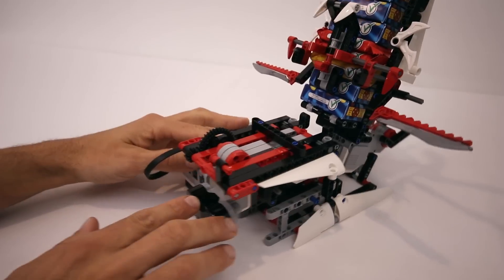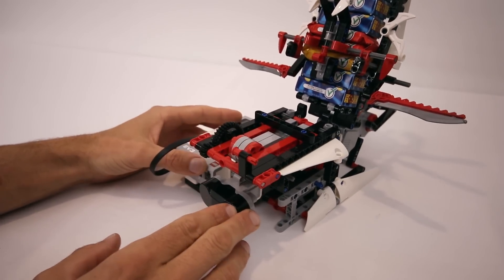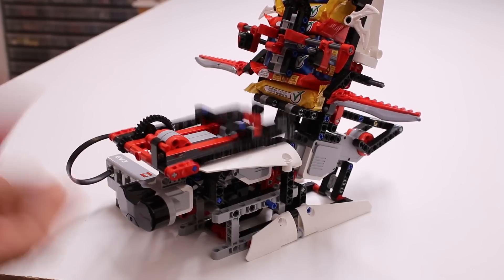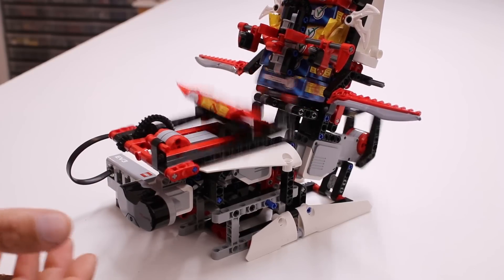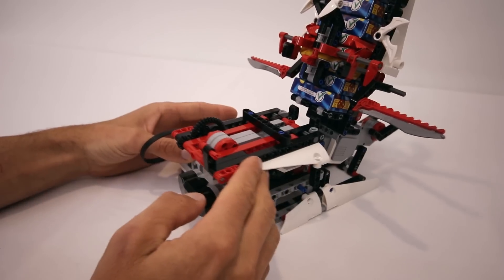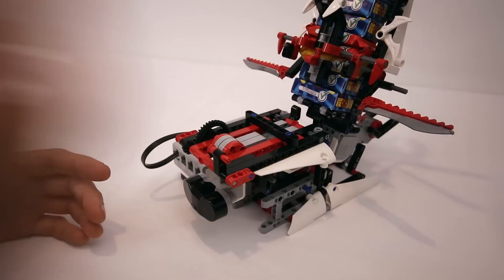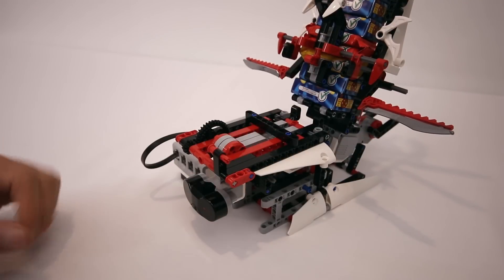There's an infrared sensor at the front here which will trigger the entire sequence when it detects something in front of the machine. In this way I hope the kids will just be able to put their bags in front of the machine and it'll throw a chocolate into it. We'll see how well that works out.